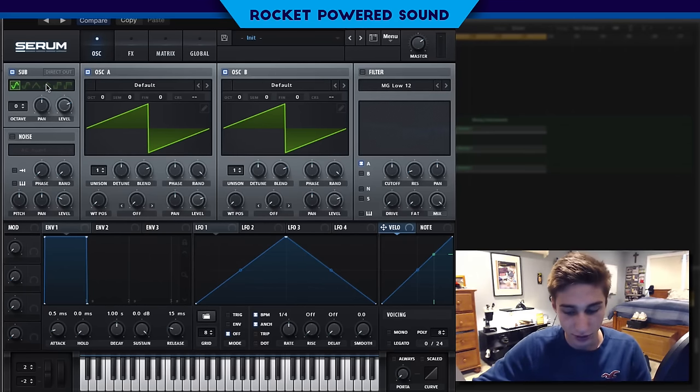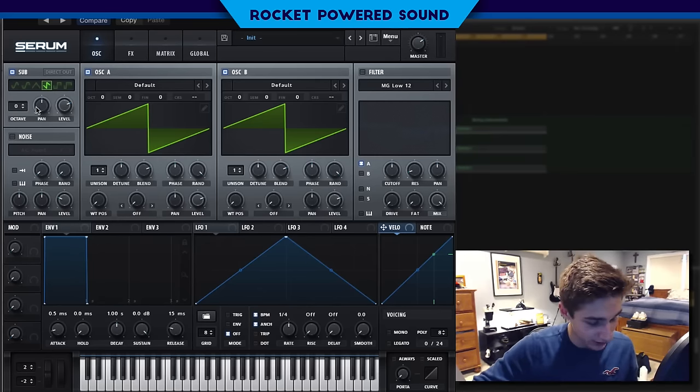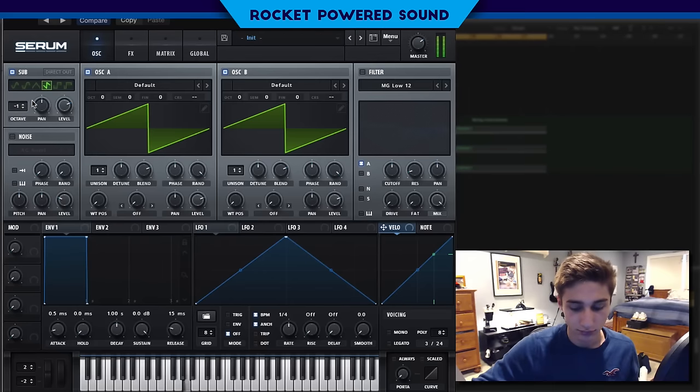For our sub we are going to turn on the saw waveform and we're going to turn on the octave down one here. We'll leave the level there because we don't really need to change it right now.